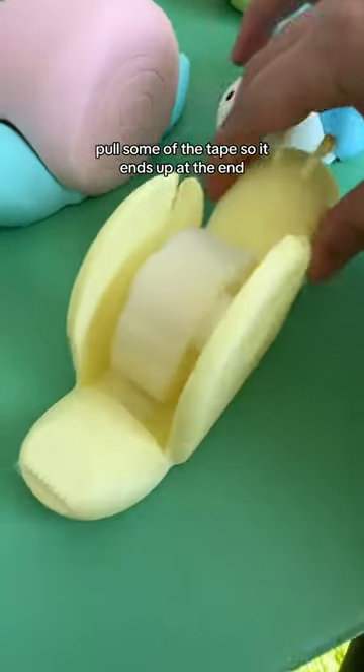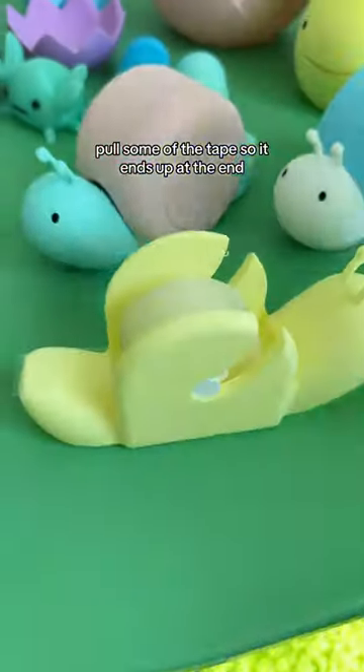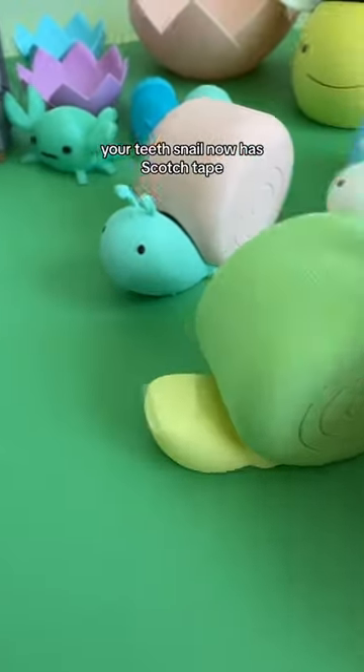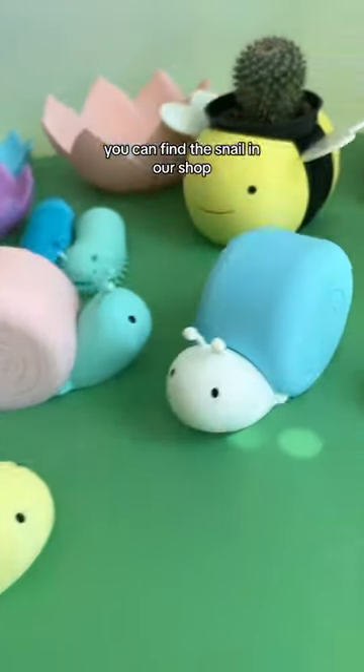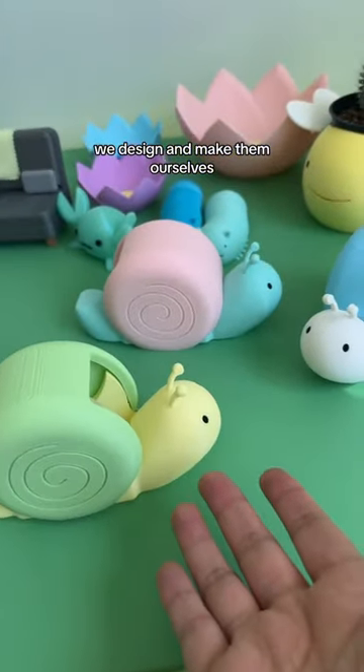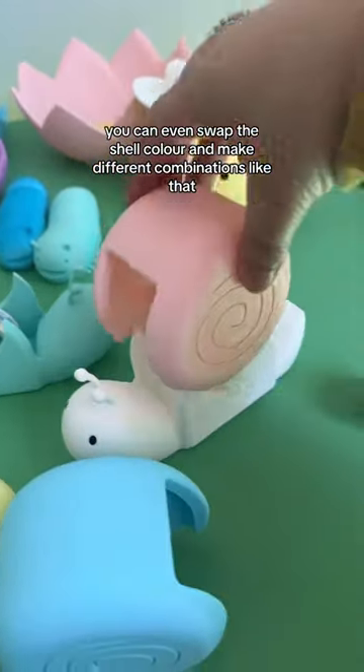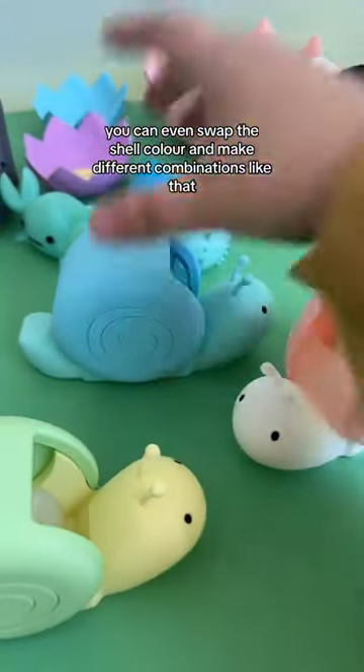Pop it back in like this, pull some of the tape so it ends up at the end, put the shell back, and there you go — your tape snail now has scotch tape. You can find the snail in our shop. We design and make them ourselves, and if you get two snails you can swap the shell color and make different combinations.